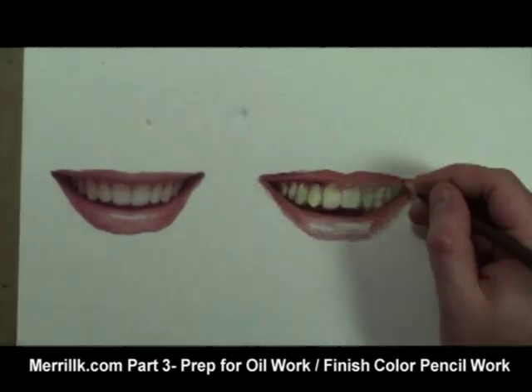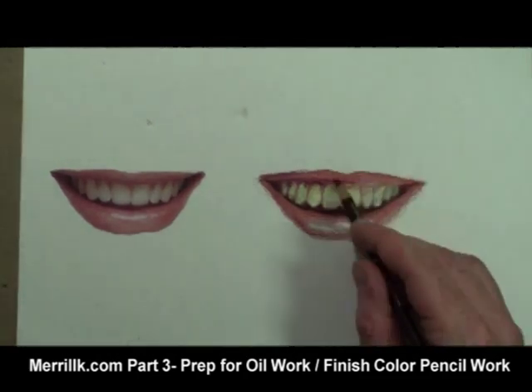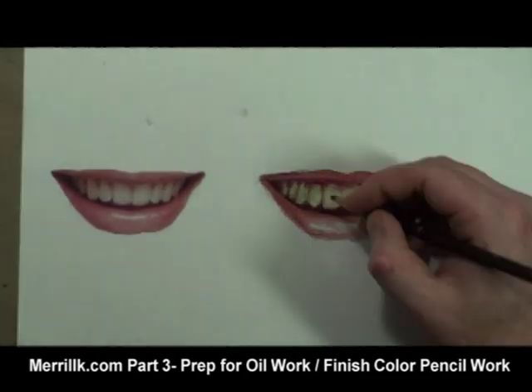In contrast, there's a solid, distinct edge between the upper teeth and the darker area of negative space below the teeth.